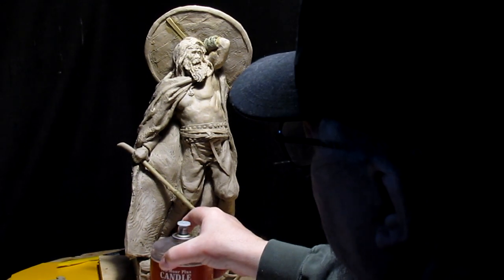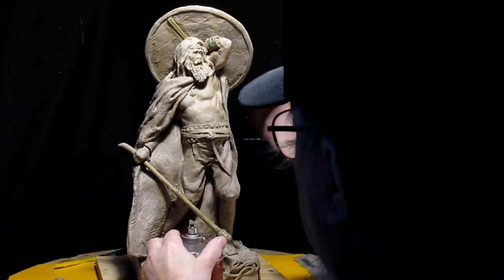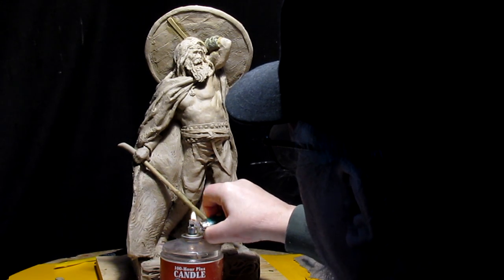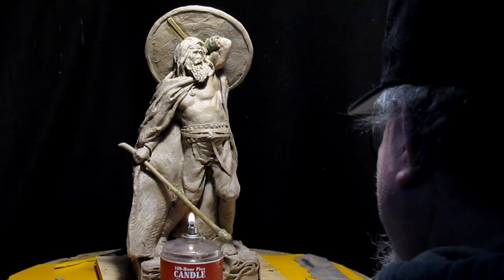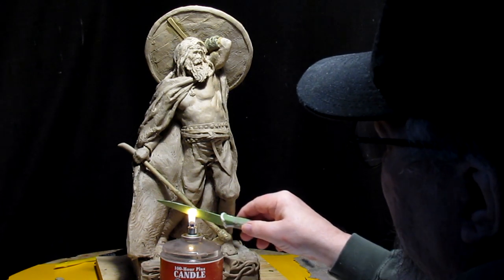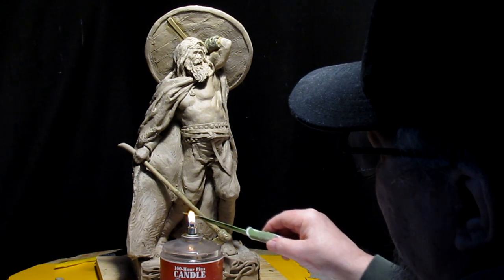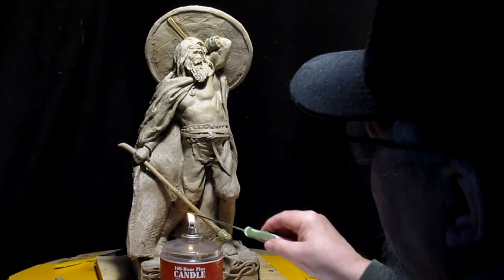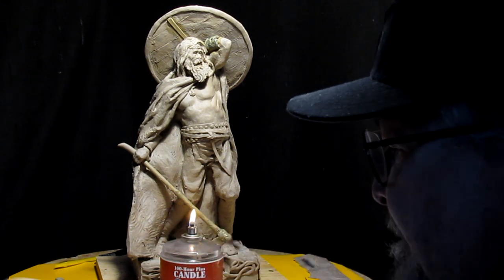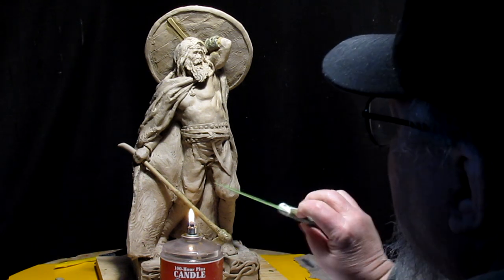Let's heat up my knife so I can cut the clay. I need to heat up the knife to cut through the clay a little easier — get the carbon off the knife blade.